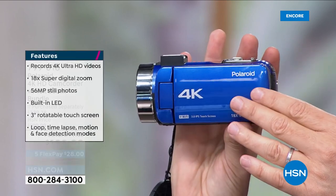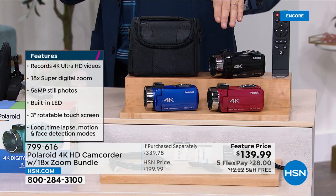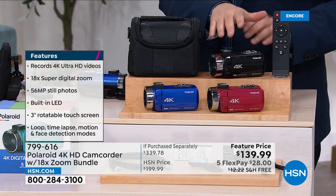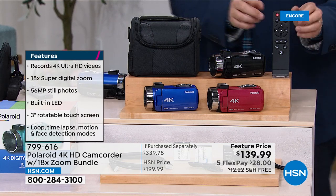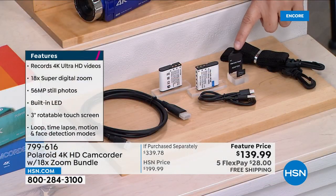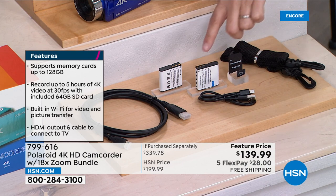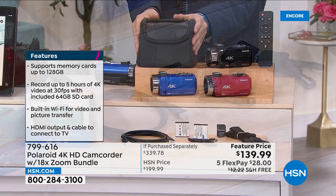We have the blue — I only have 200 left in blue. I also have burgundy and black; I've sold out of the teal. We've put together a mega bundle which includes the remote control, a 64-gigabyte SD card so we can save a lot of videos and pictures, plus an additional battery. And did I mention the carry case? Super deluxe, super padded.